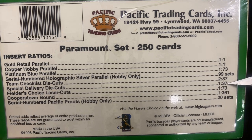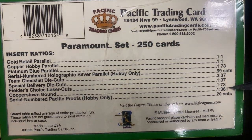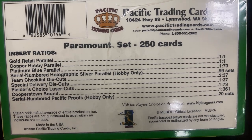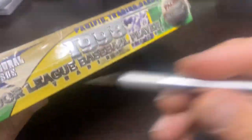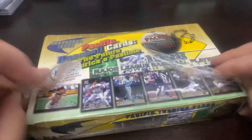Die cuts are 2 in 37, so potentially we should get one of those team checklist die cuts. Special delivery die cut is also 1 in 37, so we'll need to be a little fortunate. Cooperstown Bound is 1 in 361 — that's going to be a tough one to pull. Serial-numbered Pacific Proofs are 1 in every 20 sets, so we'll have to get really lucky on that one. You can see the nice design right there on the front.